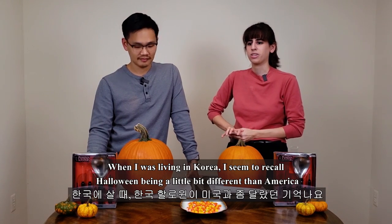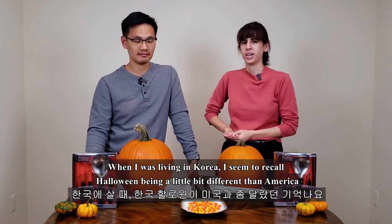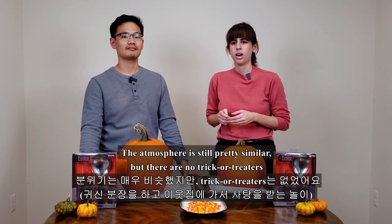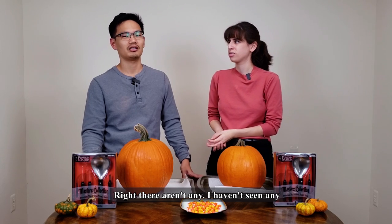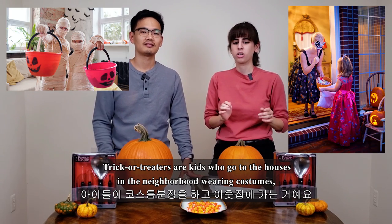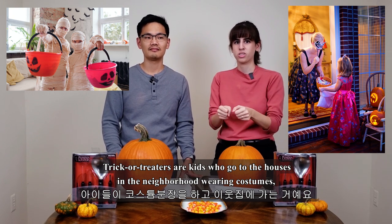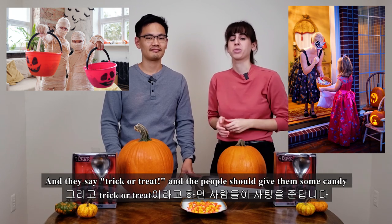When I was living in Korea, I seem to recall Halloween being a little bit different than America. The atmosphere is still pretty similar, but there are no trick-or-treaters. Trick-or-treaters are kids who go to the houses in the neighborhood wearing costumes, and they say trick-or-treat and the people should give them some candy. It's free candy!